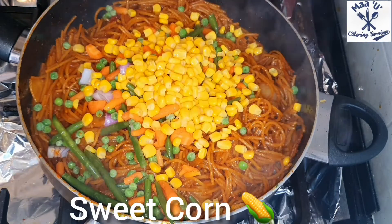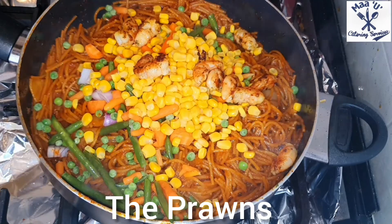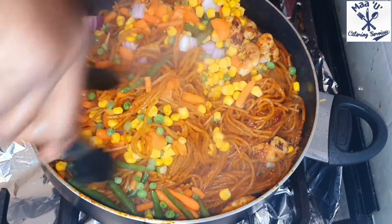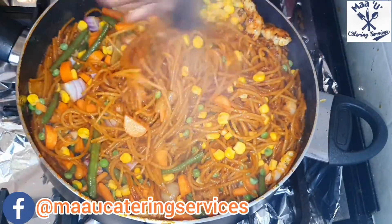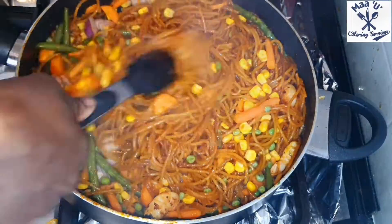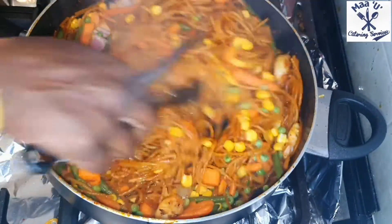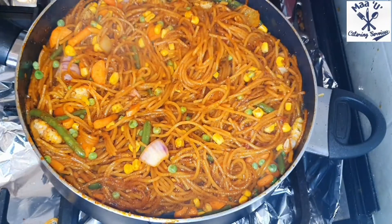These are my prawns here. You can add fish or chicken too. If you don't want meat, you can add egg — just add it in and mix everything nicely.